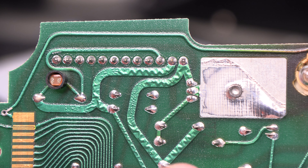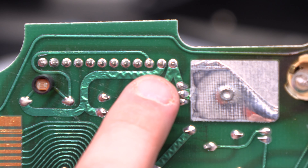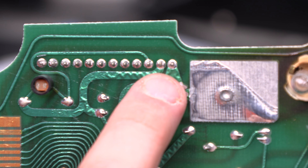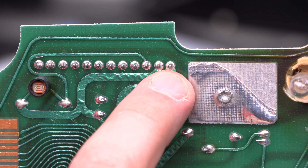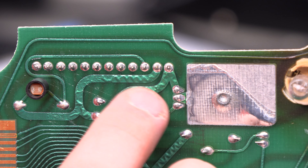Here we see the back side of the bottom circuit board. In particular, we're looking at the solder joints on this 12-pin connector. I think we found the reason that he's having intermittent operation. Looking at the solder joints, we see definite cold solder joints — the post is completely breaking away from the solder on the bottom board. That's going to be the reason that we have intermittent operation.